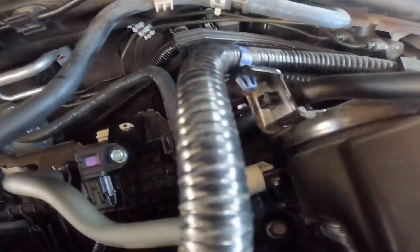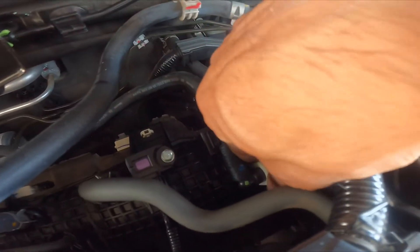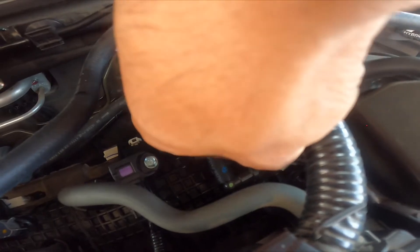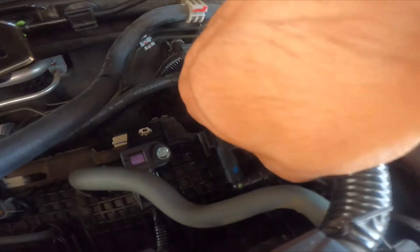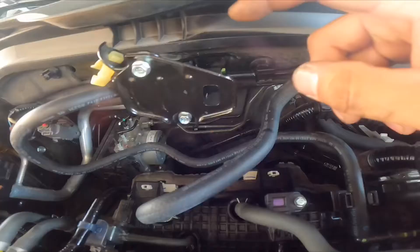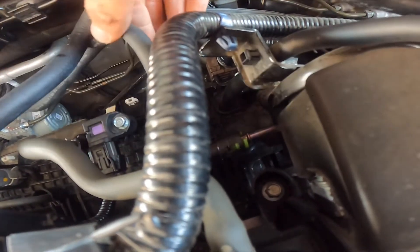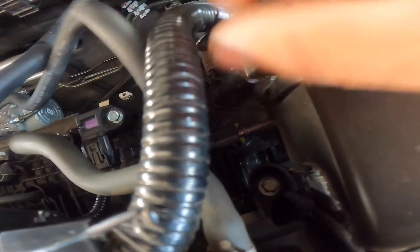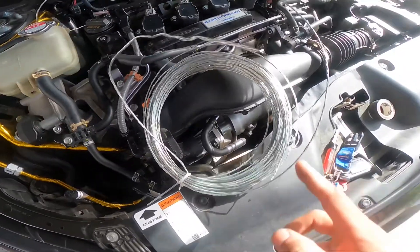Over here it's the same thing — you have a retainer, just lift up, then wiggle it once removed. Remove this one first so you can get all the fuel out, and then on the other side just move it however you feel comfortable, then pinch those two tabs and pull that way. I had to grab a glass bowl and some wire at Lowe's.